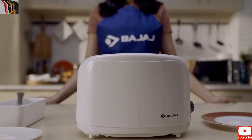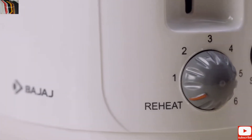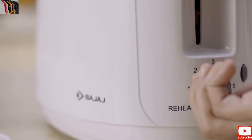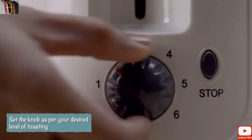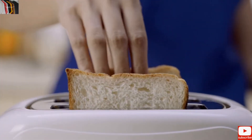The browning is too little or too much. This may be because the browning control knob is not set properly. Don't worry. The knob at the bottom right corner of the toaster helps to control the browning. Just set the knob as per your desired level and get the bread grilled according to your liking.